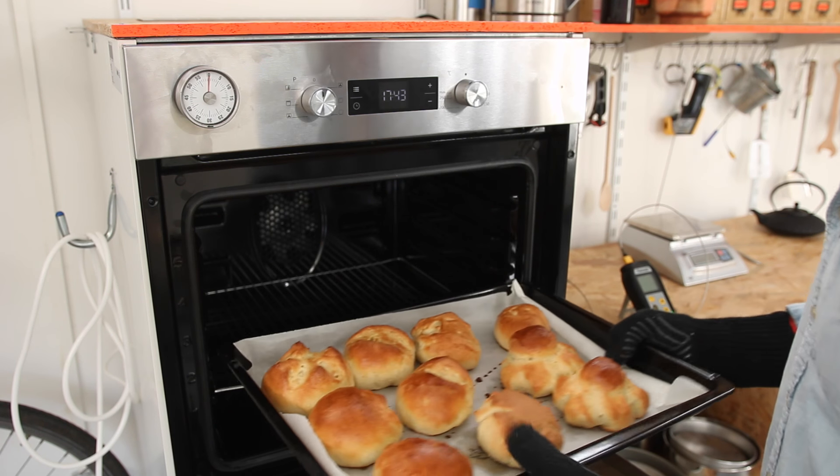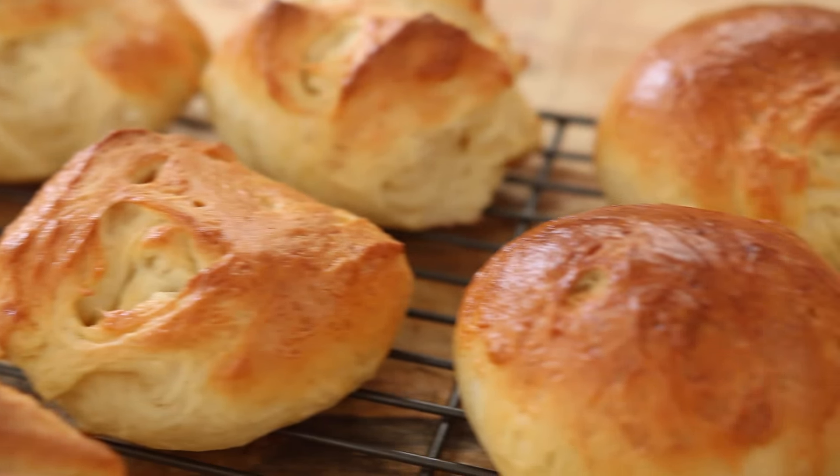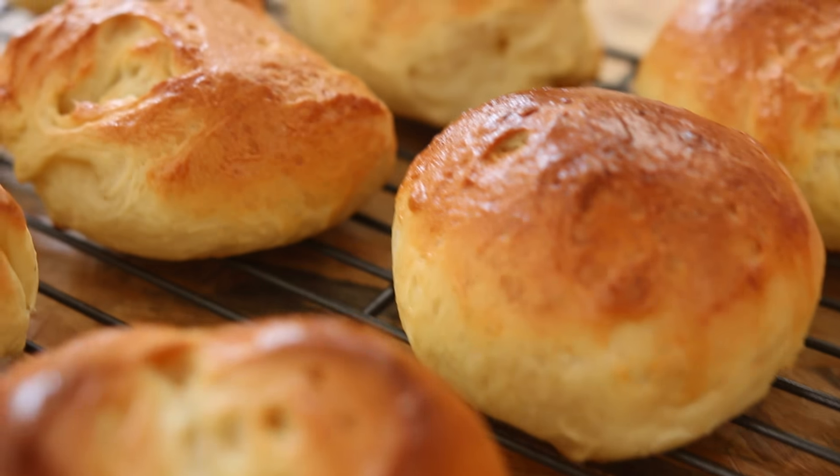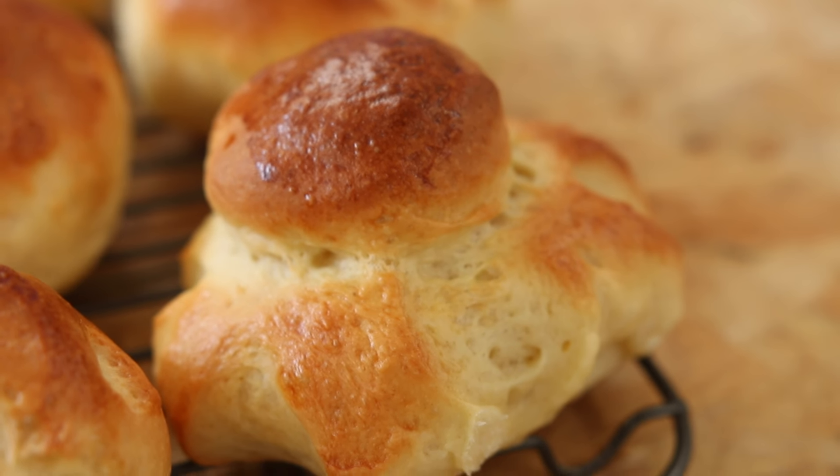The result is great — shiny, golden, light, fluffy. It tastes everything like the big brioche bread, but it's more like the evil work of a selfish mind.